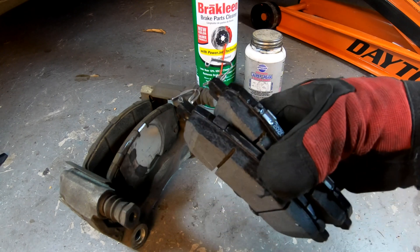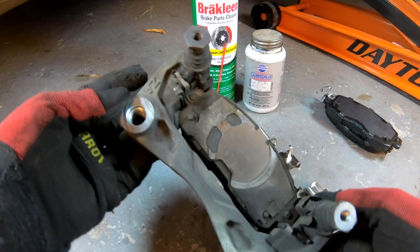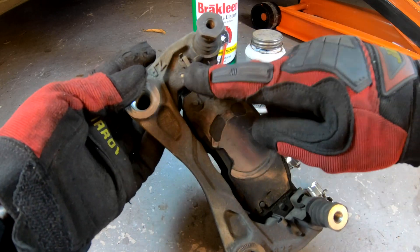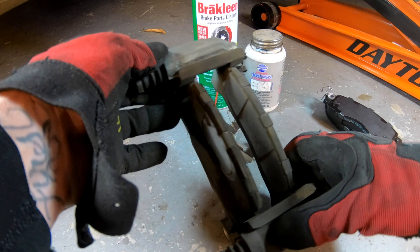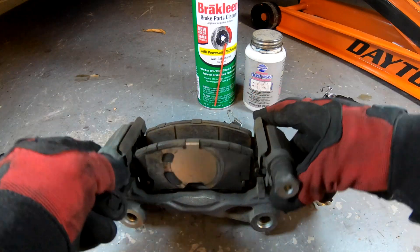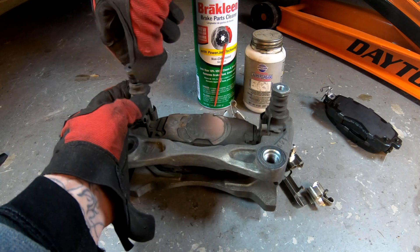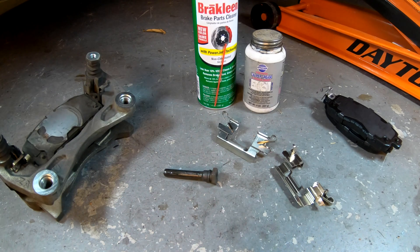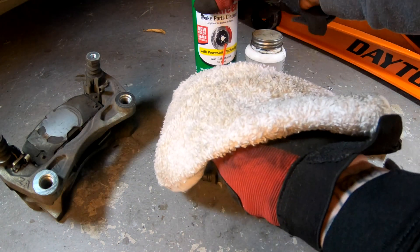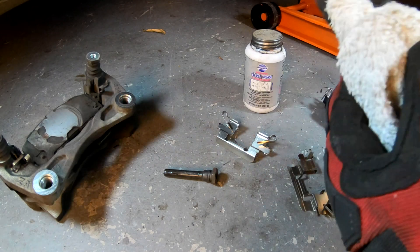Make sure all the parts you have to replace your old parts with match up to what you have. The pads you take off — make sure they look exactly like the pads you're going to put on. You don't want to get too far into a spot where you're stuck and can't do anything. You'd rather go get the right parts now than find out they won't fit into the caliper housing during reassembly.